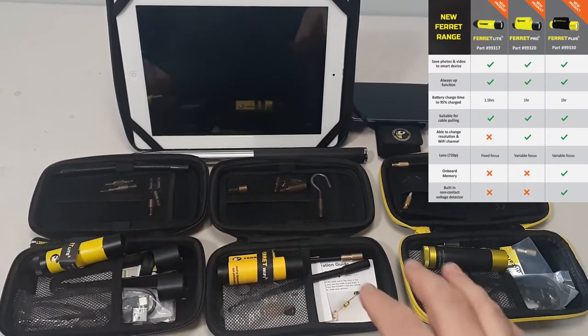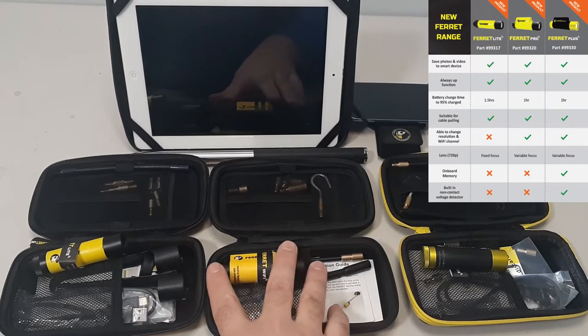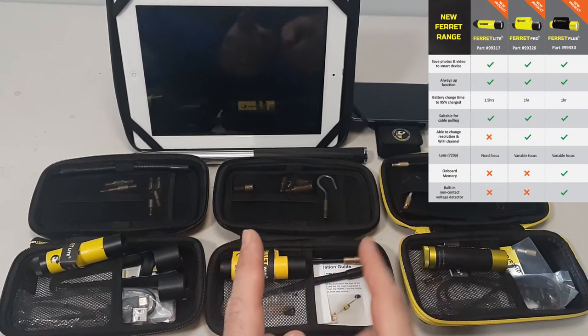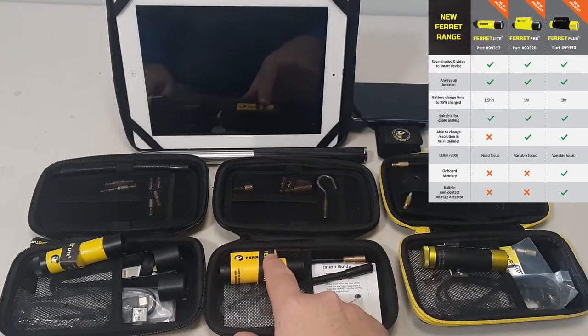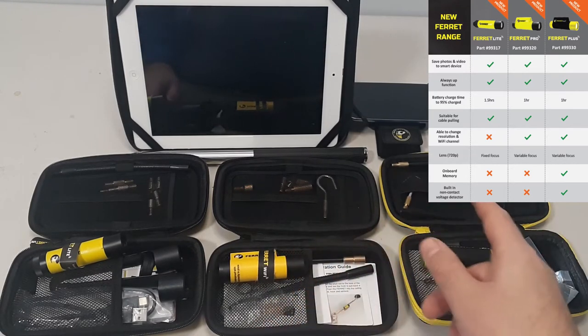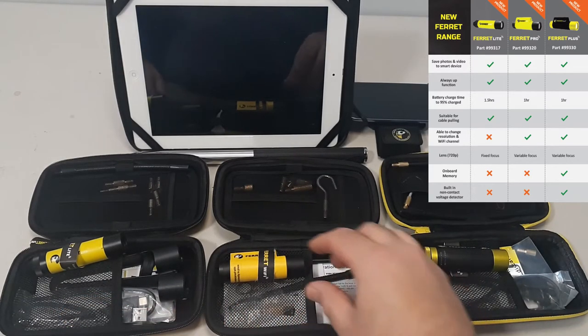Going up to the Pro, you've got the same kind of kit that you had with the Ferret Wi-Fi, but with a couple more features. The Ferret Light takes one and a half hours to charge; when you go up to the Pro and the Plus, we're down to one hour. You have the ability to change the Wi-Fi channel and the resolution starting on the Pro and going up to the Plus. Also, variable focus on these two, where the Light is fixed focus.